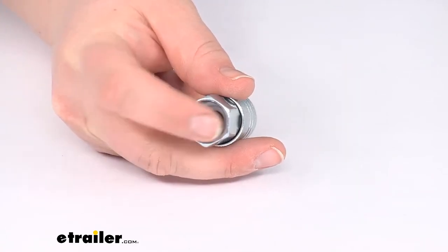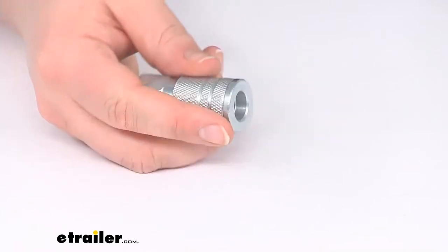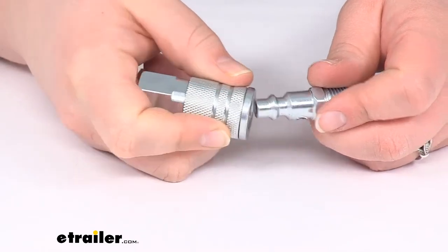This is going to have a 3/8 of an inch female NTP end here — a 3/8 inch NTP female end. The way this is going to work, you're just going to connect it to the stud, so pull the collar back on the coupler.